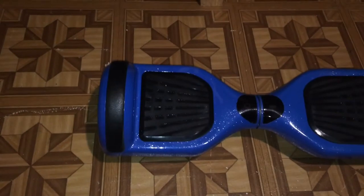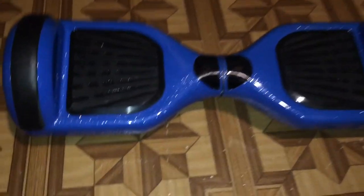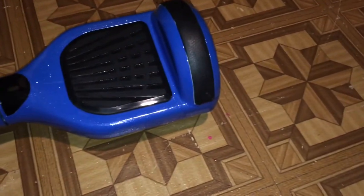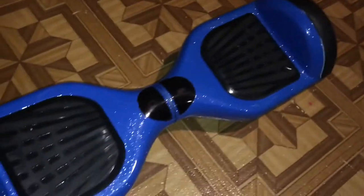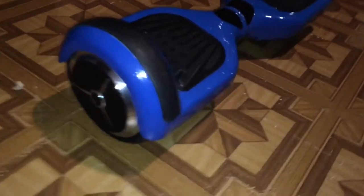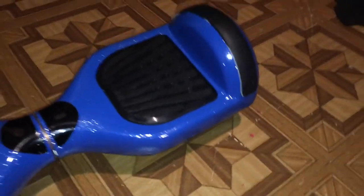Scooby Dope, here's your boy Sweet G back with my son's hoverboard. You can see he got that bad boy done. Look good man, look good — look at that.